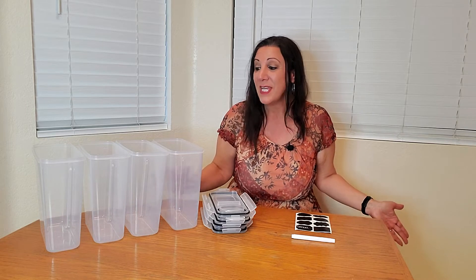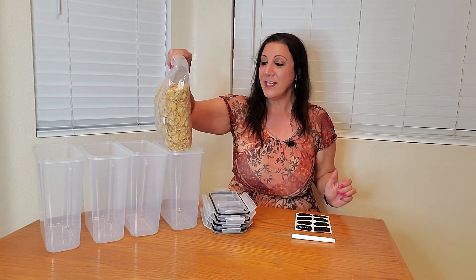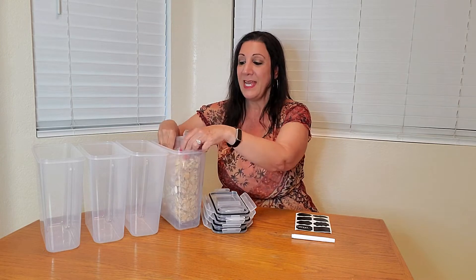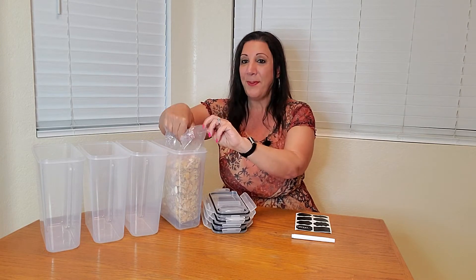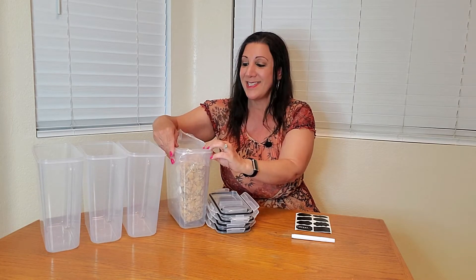These are just perfect to use when you want to put some cereal inside without the cereal getting stale. Let me show you how I use it — I get the cereal container, slip it in. I've already opened this up and cut it, and then I just slip it on just like that.